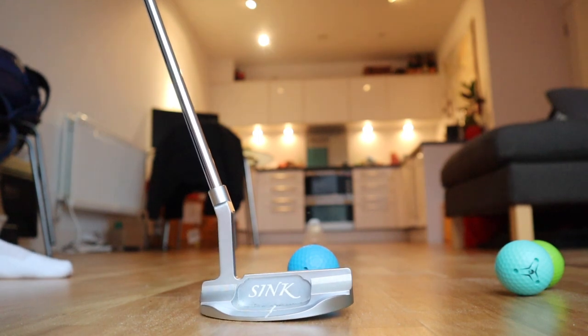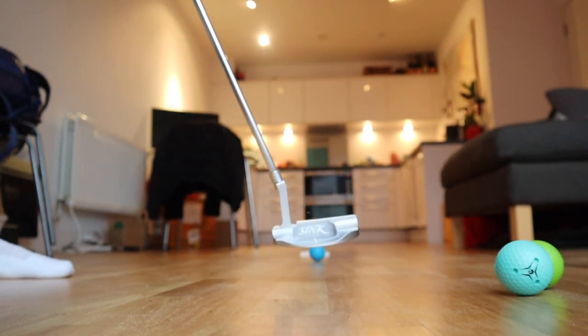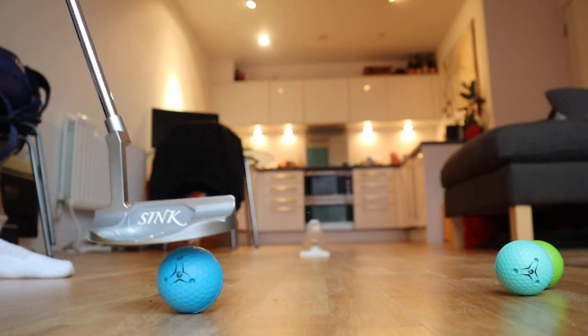Now there's also another bonus: on hard surfaces, because it's soft, it doesn't make any noise — or makes so little noise compared to a normal golf ball. If you've ever hit a normal golf ball on a hard surface, you'll know that it can make quite a big racket. This doesn't have that issue — it's near on silent.